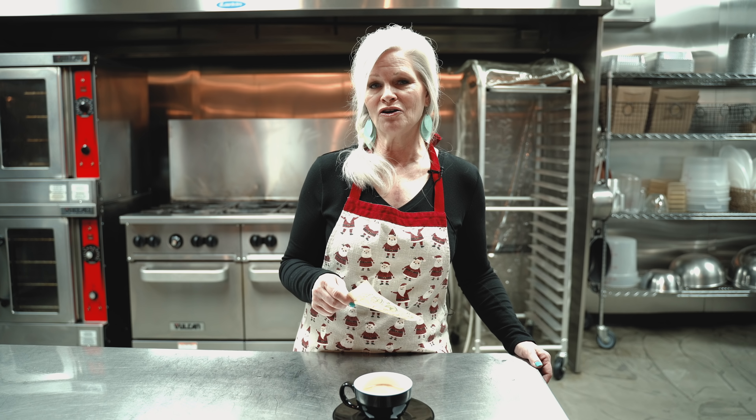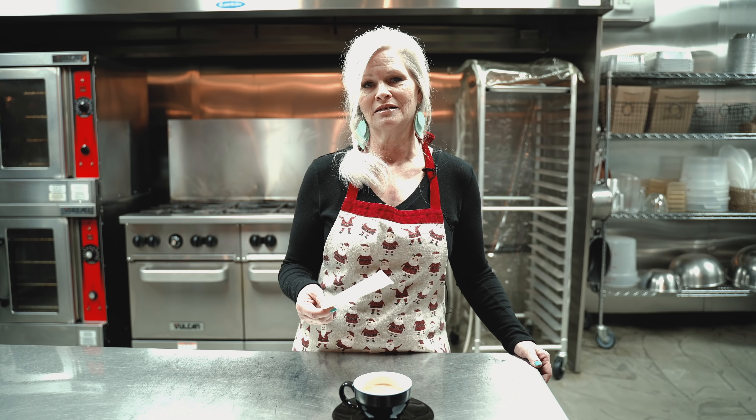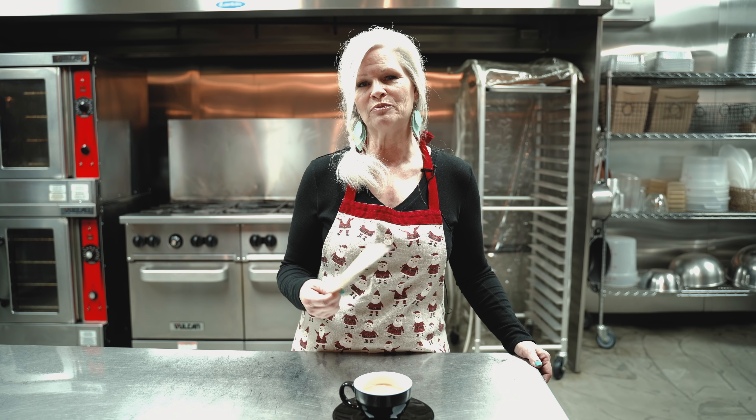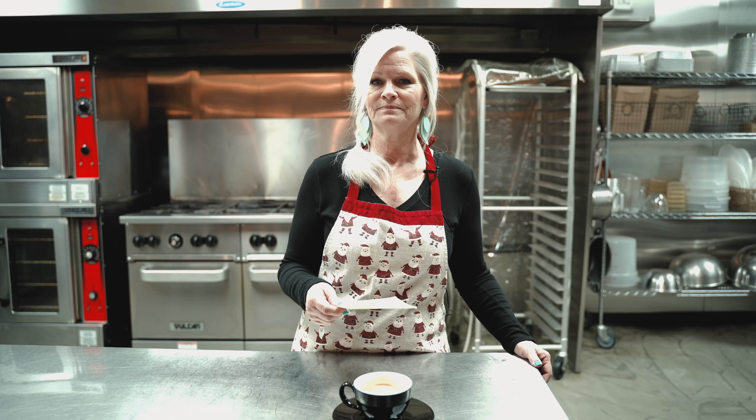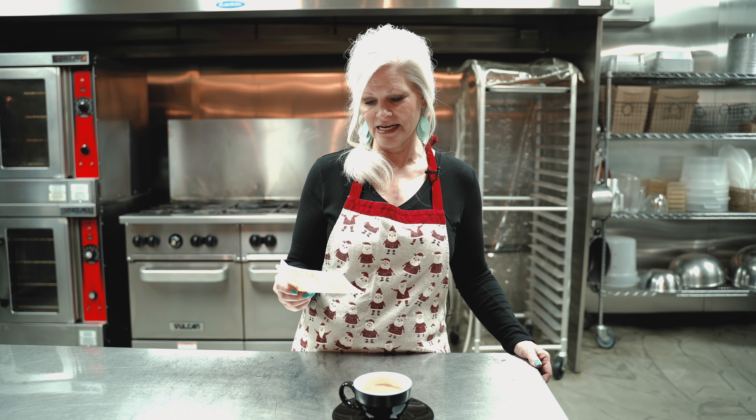Being younger, I didn't really appreciate it as much as I should have at the time. And now that I'm older and I'm a grandma, I understand how cooking for people shows your love for them. So this recipe again, it's one of hers and I hope y'all enjoy it.